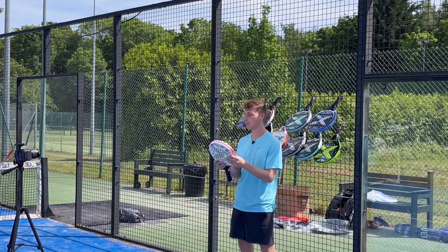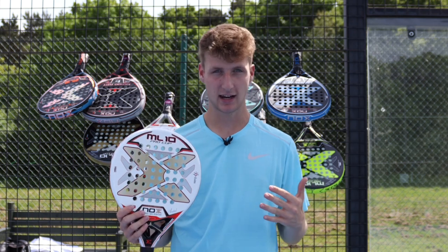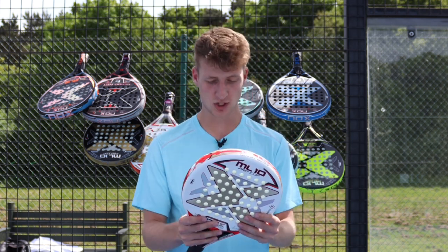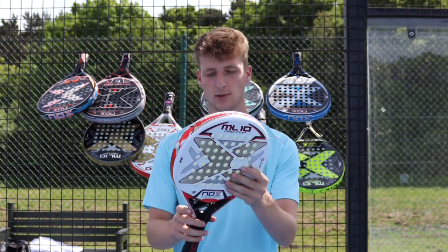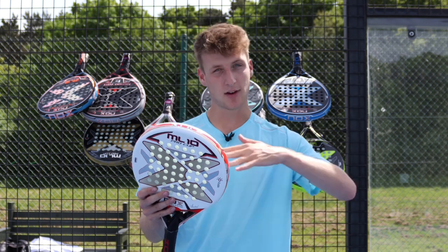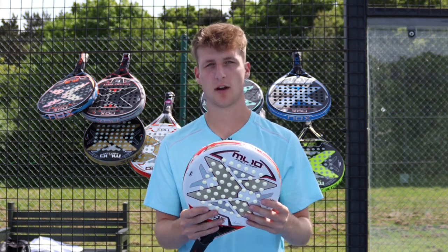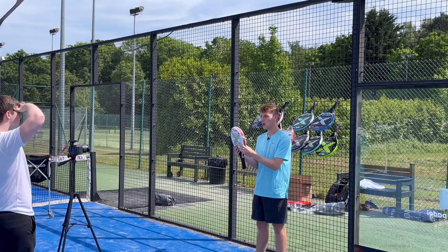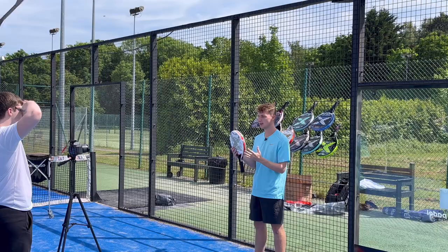Next up is the Nox ML10 Pro Cup Luxury Edition. The Nox Pro Cup is one of the best-selling rackets at Everything Paddle and also Nox's best-selling. It's been in the range for years, and this year they released a luxury version. It comes with a rough surface in a classic white, black, and red design, and also has the anti-vibration system. It's a level up from the normal Pro Cup but still keeps that fiberglass face and lovely soft feel that everyone loves. The Pro Cup is usually for intermediate and advanced players, but this luxury version is all-out for advanced players who want perfect feelings on court.